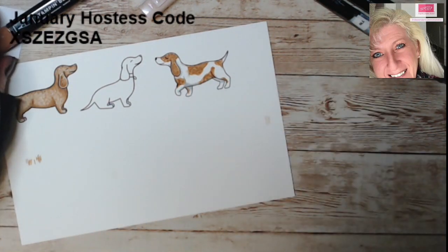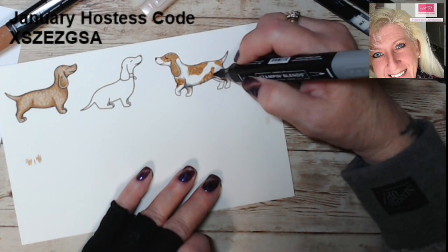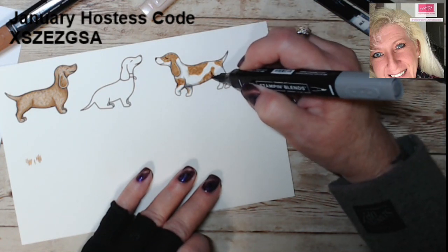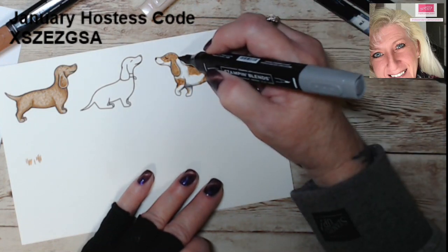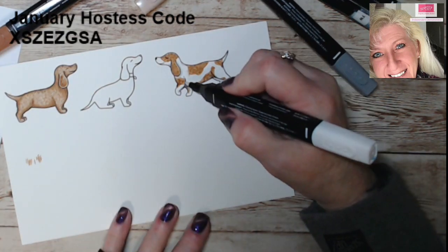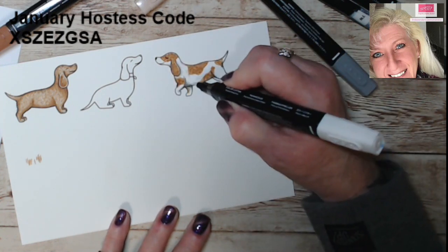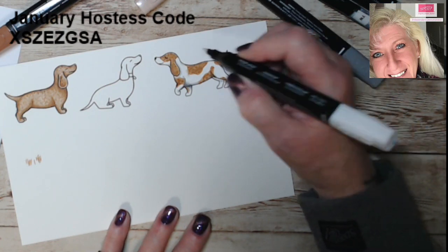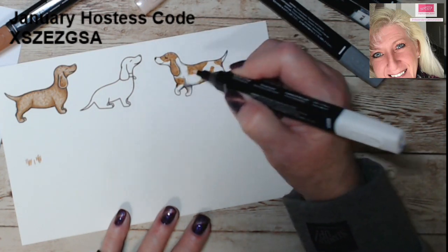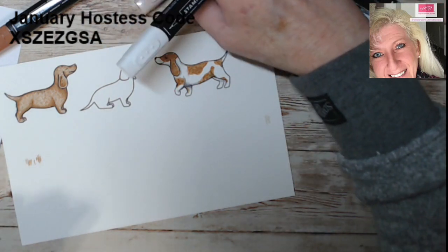Over here is his white area so just darken that up a little bit, and maybe under his leg. Now to lighten the gray a little bit, just hit it with the color lifter — it gives a smoother blend wherever you have harsh lines. There's your spotted puppy.